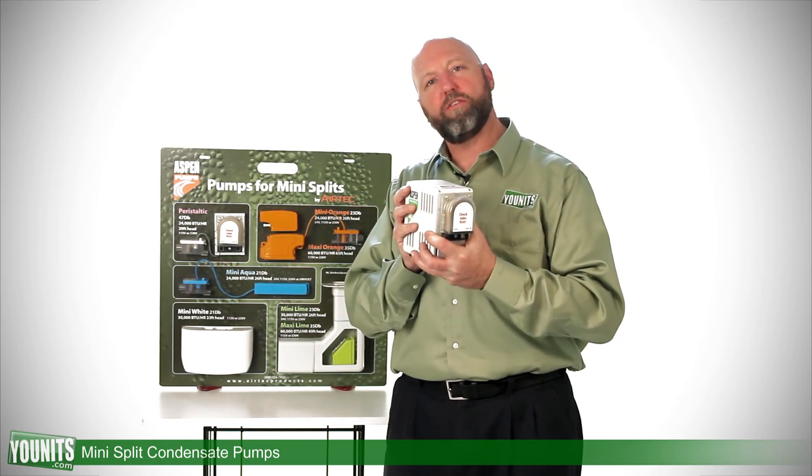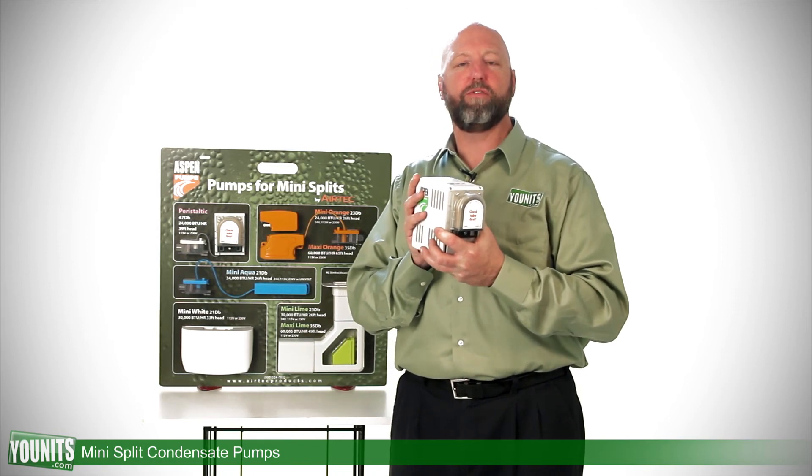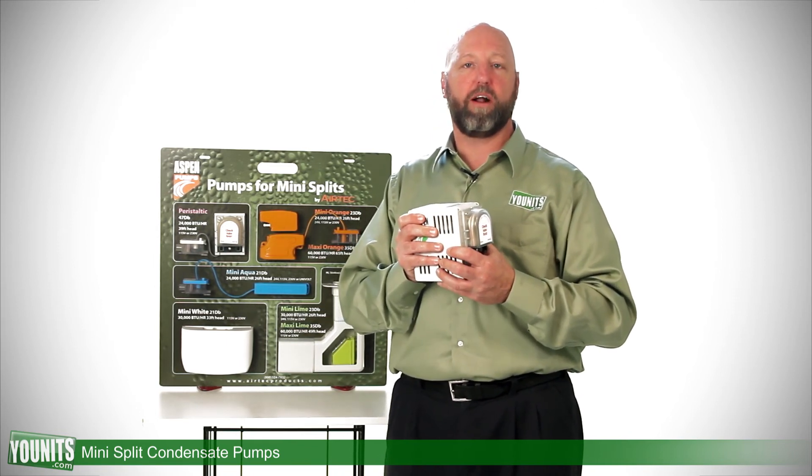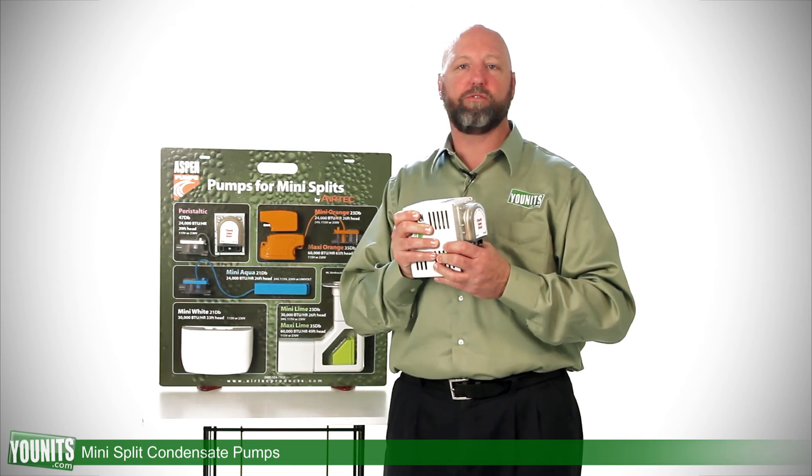If you have any questions about any of these applications, feel free to call the experts at Units, who will be happy to guide you through the process and select the pump that's most appropriate for you.